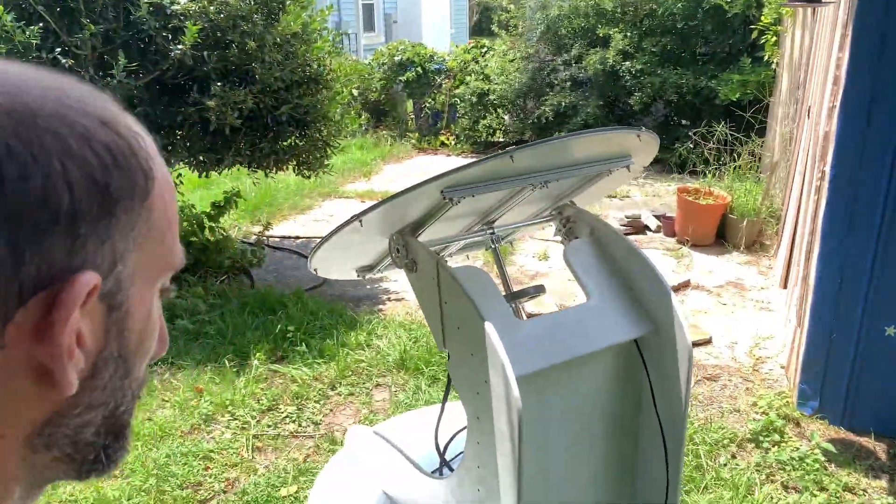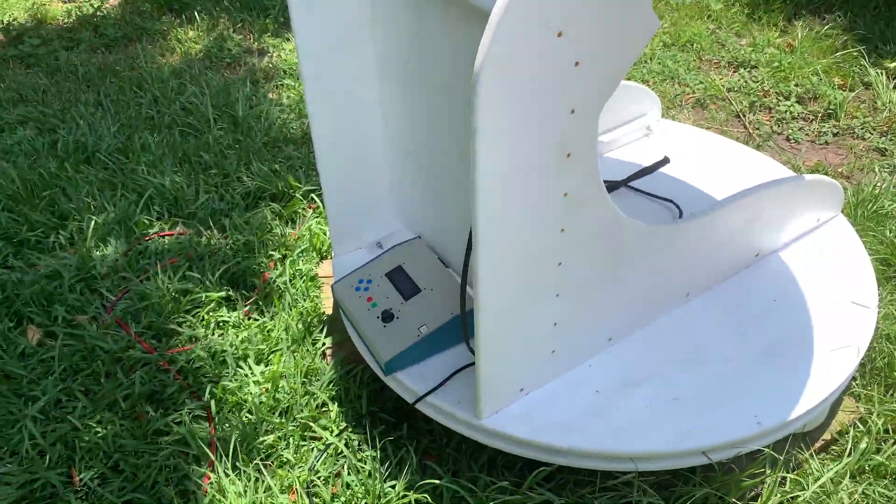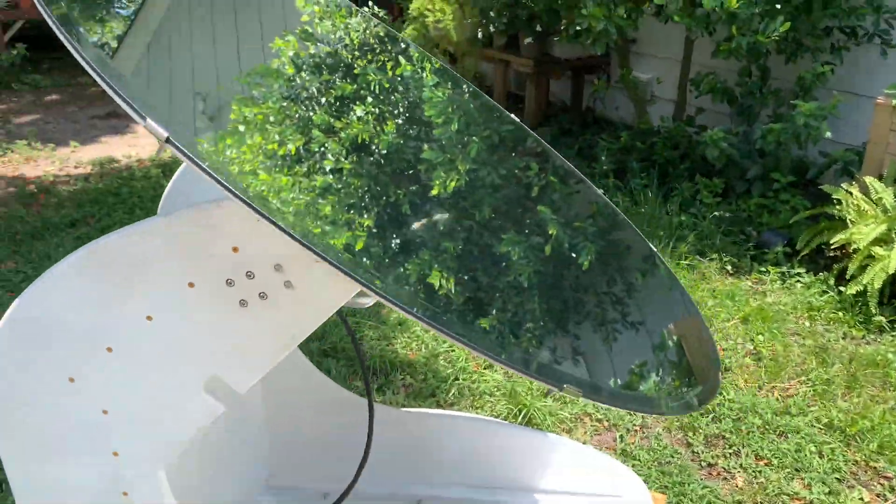Hey everyone, a friend of mine asked me if I thought it would be possible to build a machine that would reflect the sunlight to a window using a mirror and tracking the Sun constantly, and I was like, hmm, of course I can do that — and here it is finally. So let me introduce you to the mirror of Dennis.